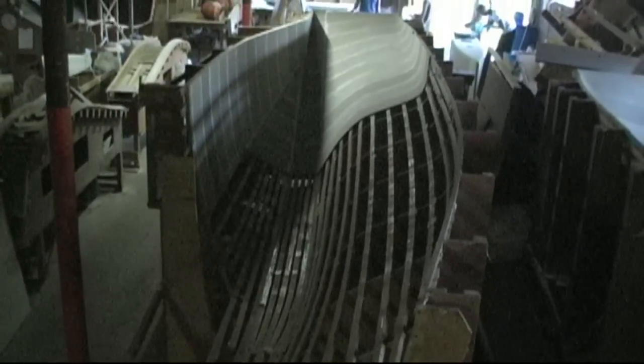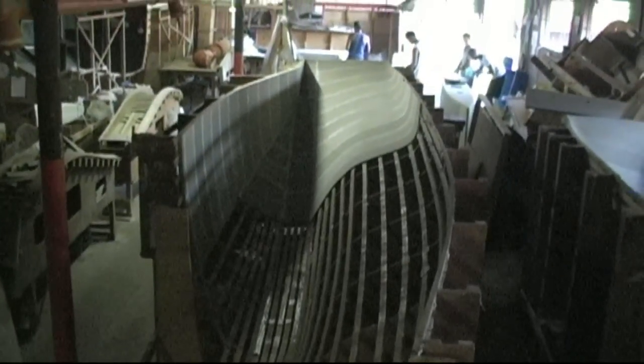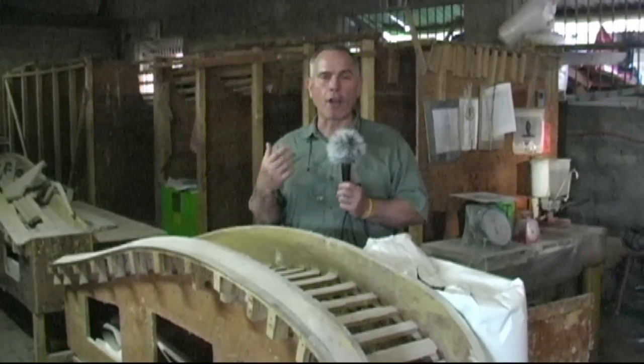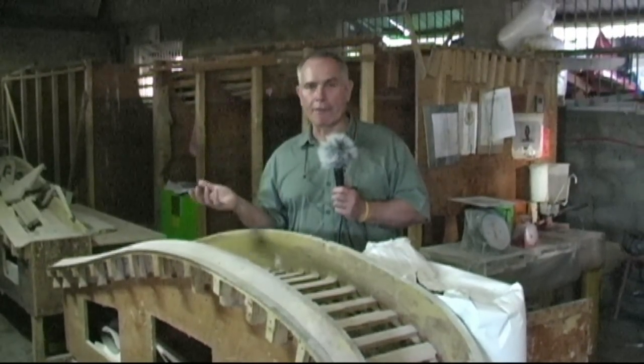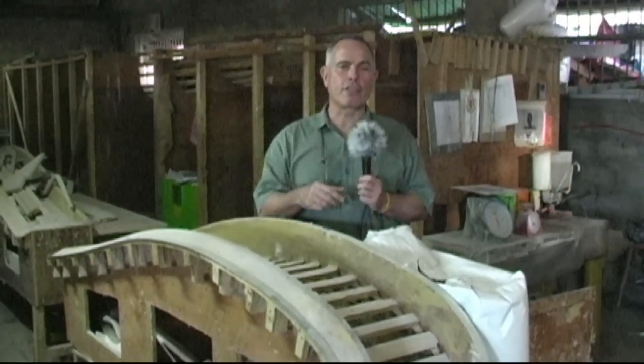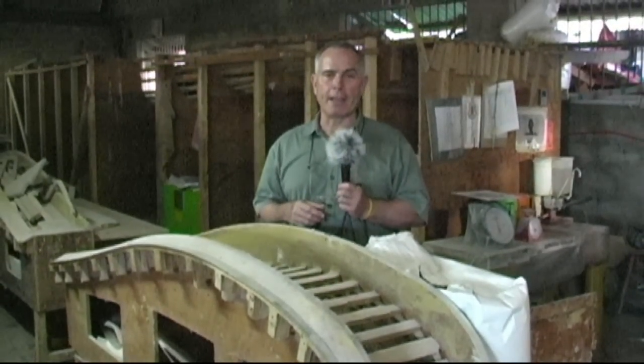The main hulls are made in two halves — port side and starboard side — and they're joined together here. Then they move from this factory into the next factory where the floats are made, which are made in left and right halves. Then they come together and go into the third factory, which we'll visit later, where they're painted.